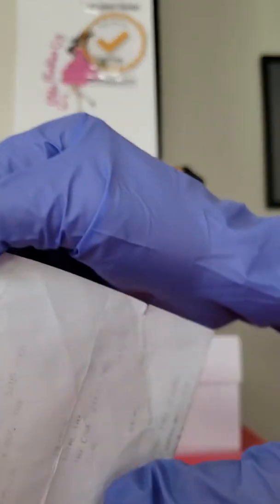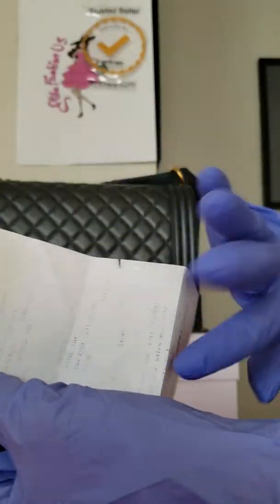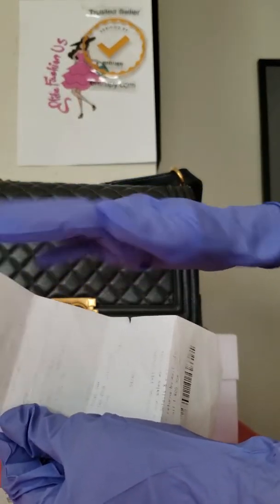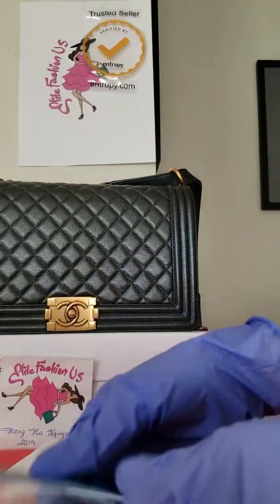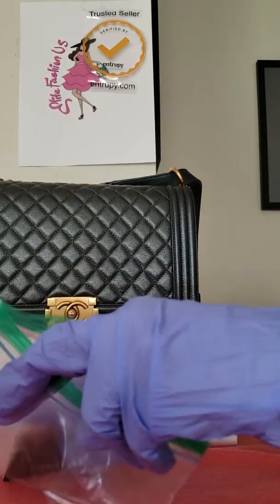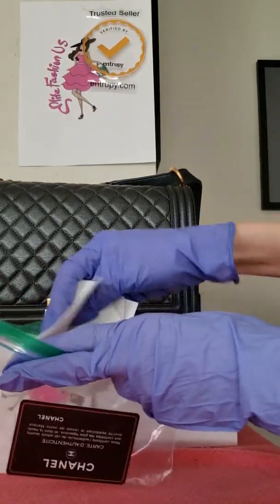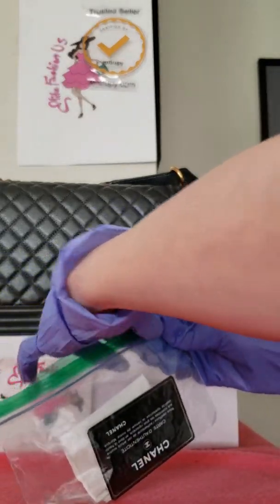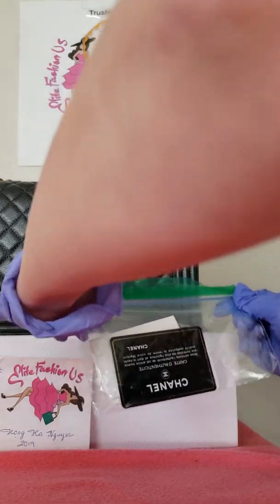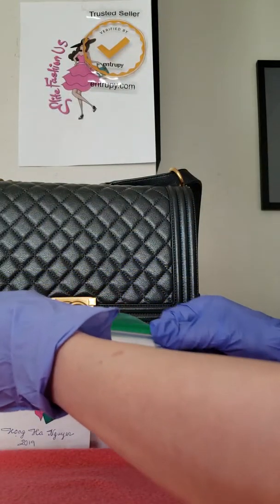You should make a copy of the receipt because receipts actually fade over time and become very blurry. Anyway, we're going to put everything in one ziplock bag and zip it so we don't lose it.